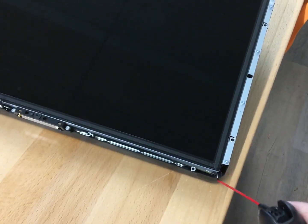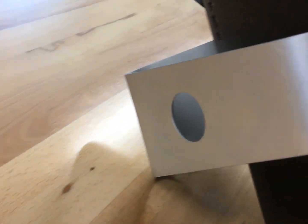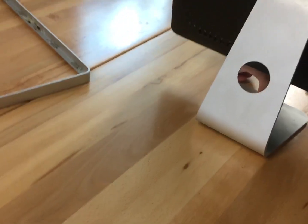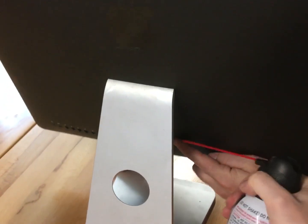It seems like the fan actually blows behind the monitor and comes out here or something. Kind of interesting. Let's stand it up. Are there any vents in the back? Where does the air come out? Oh, it comes out up here — okay, so it vents up here.